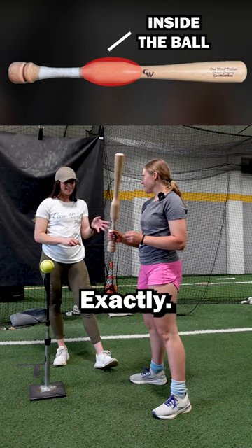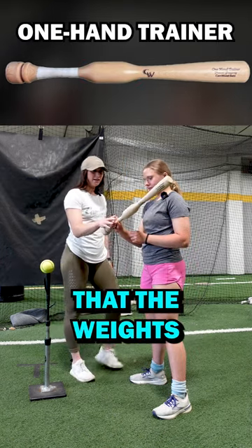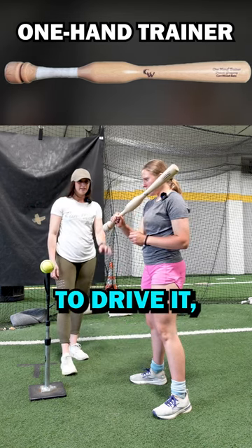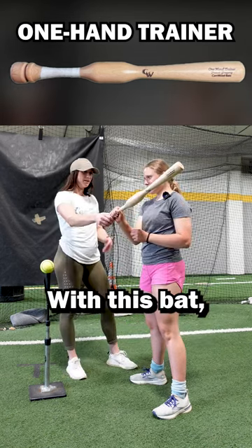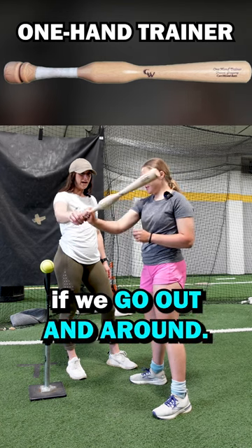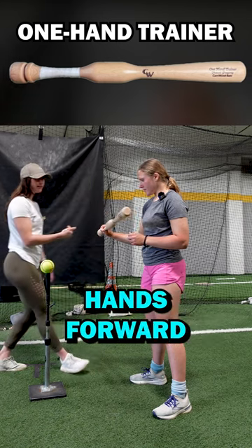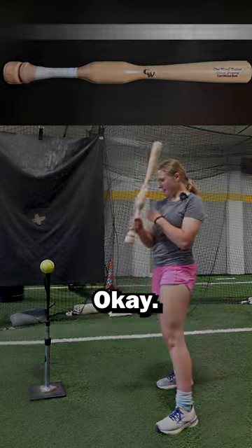Good. Does it help you drive through? Exactly. So you just told me that the weight's above our hands, right? So what is that going to do on the swing? Where is it going to drive it? Like through the zone? Exactly. With this bat, we're going to feel if we go out and around. Start your swing, that weight is going to drive your hands forward and keep us inside the ball.